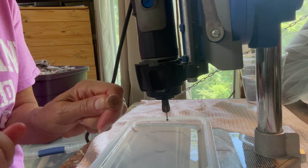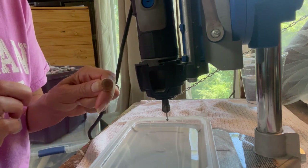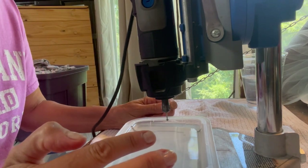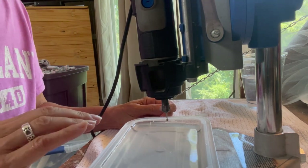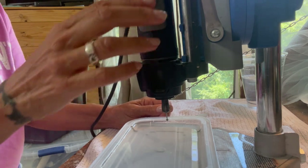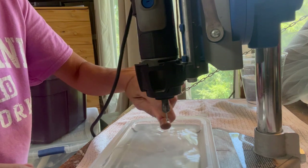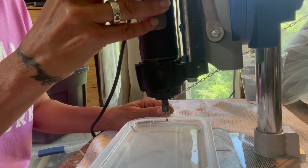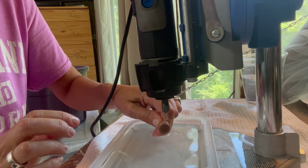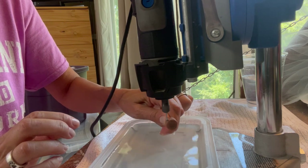That brings up the sharpening stone — I'll put a link in the description. When you order drill bits, sometimes you can order these little sharpening stones from the same place. Before every piece, just to be safe, you want to sharpen the bit: dip the stone in water, set the Dremel to the lowest speed, and tap it around the bit. That is sharpening your drill bit.